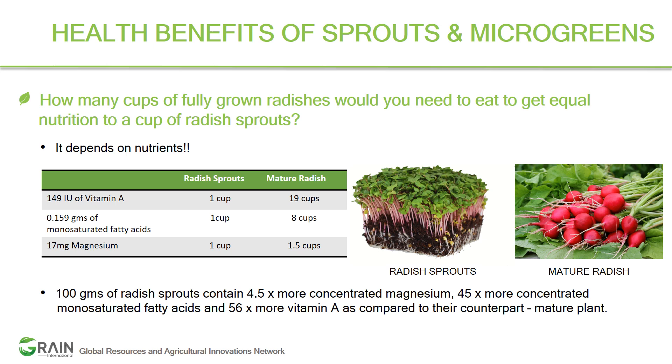The nutrient load from just one cup of microgreens daily is fabulous. No wonder the whole world is looking at microgreens and their nutritional benefits right now.